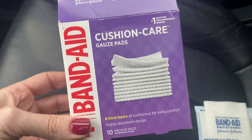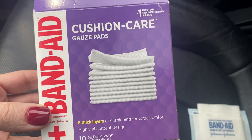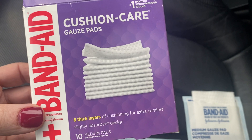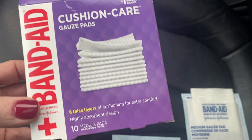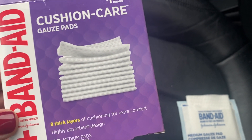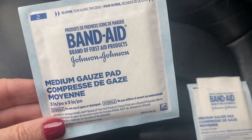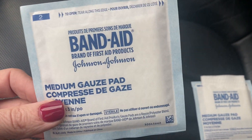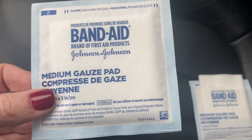I wanted to talk about these Band-Aid Cushion Care gauze pads. These are what we're using for first aid at our house right now, and I'm really liking the thickness and size. They come in a box like this, all individually wrapped — nice and sanitary — with a tear line along the top.